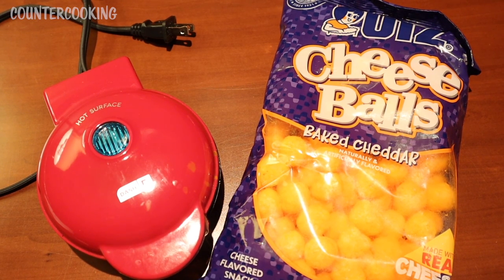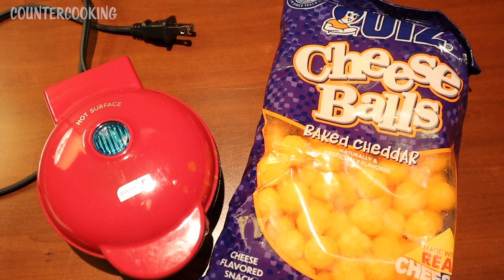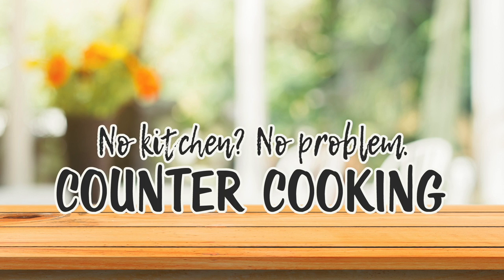I'm here with my Dash Mini Griddle and a bag of baked cheddar cheese balls. The question is, will they griddle? Countercooking — no kitchen, no problem.